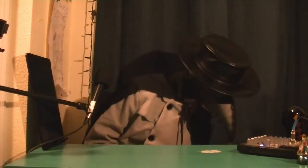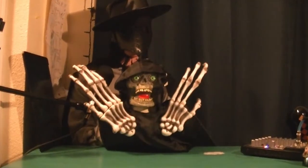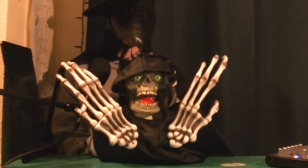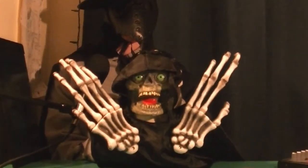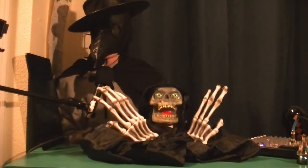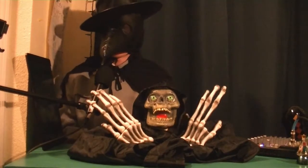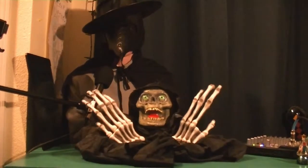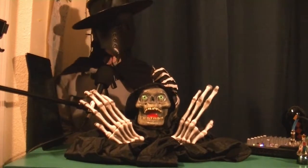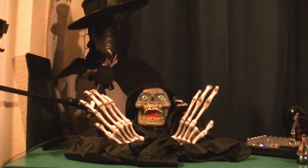Hey everyone. Today I'm doing a video on the Paper Magic Group Animated Shaking Skeleton with long hands. I got this from eBay not too long ago — you probably saw my unboxing video of it. I think it's a pretty neat item. It's my second favorite hanging item; my first is still the Sonic Reaper out of Faceless.